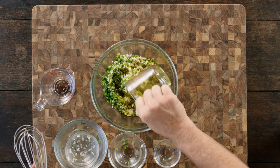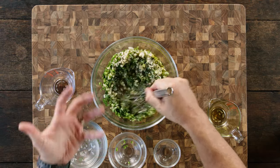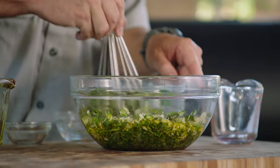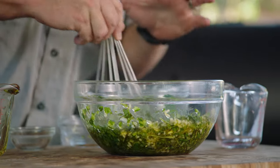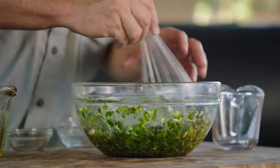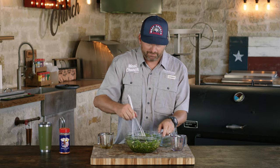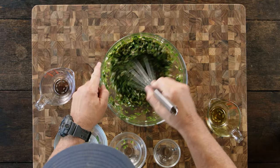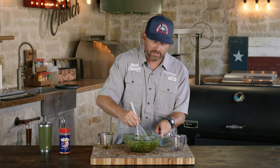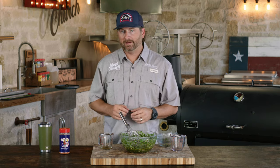I like to make this first because I want to put it in the fridge before we make our venison so these flavors can start to meld together. This chimichurri pairs so well with red meat — the acidity in it just cuts that red meat. It's gonna be tough not to continually dip your slices of meat in this. It's great with so many red meats, but it's particularly good with venison and it's so easy to make. Now that this chimichurri is mixed, let's put it in the fridge and get to making our venison.